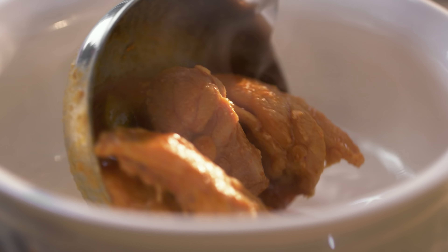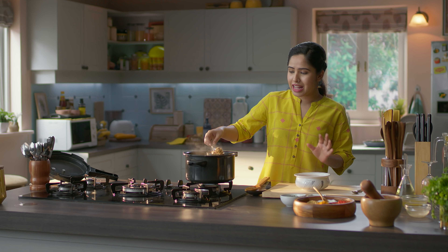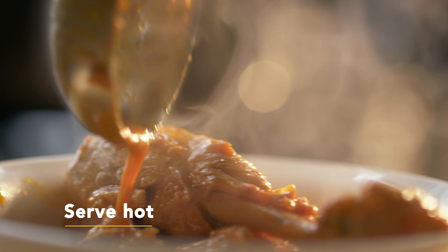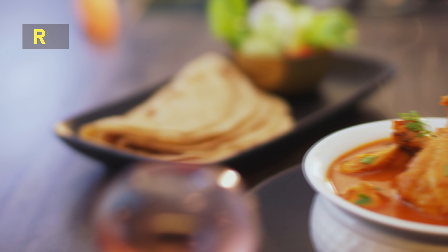Let's plate this. You can have a large bowl of this chicken curry with rice, roti, and some nice green leafy salad. Add some fresh coriander on top. Done — home style chicken curry!